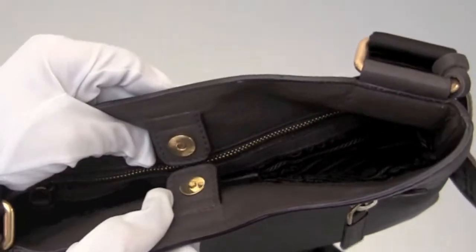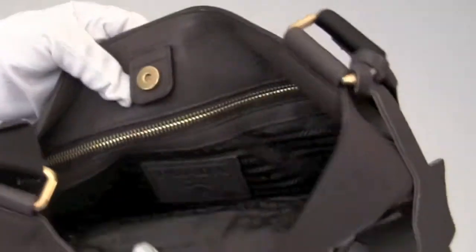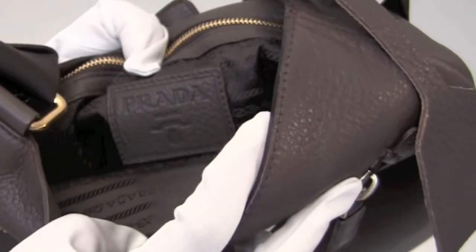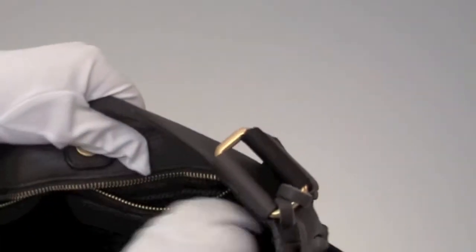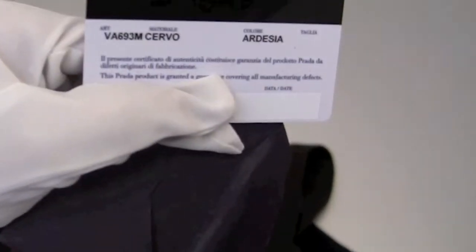The top enclosure is magnetic snap-on. And here we'll also find the Prada logo with deerskin trim. Let's open up the inside zipped pocket — we'll find the fabric description right here and an authentication card.